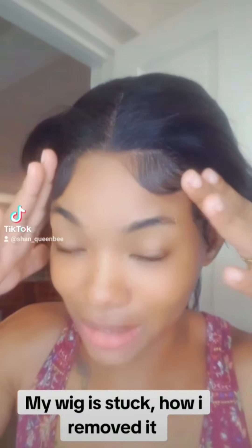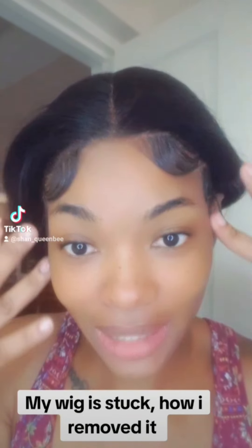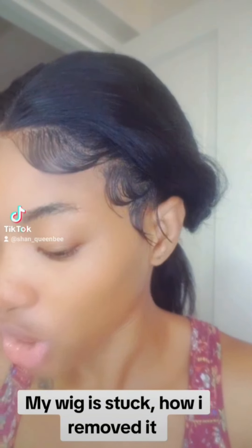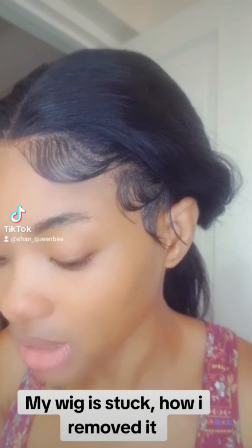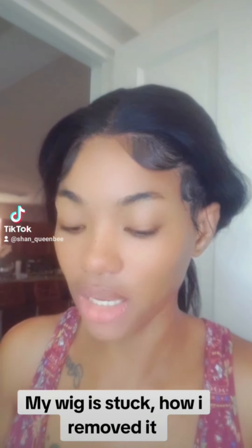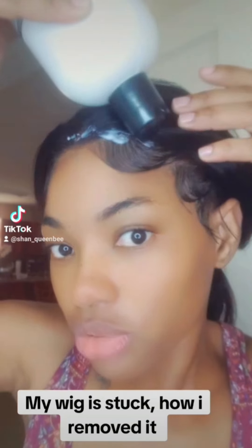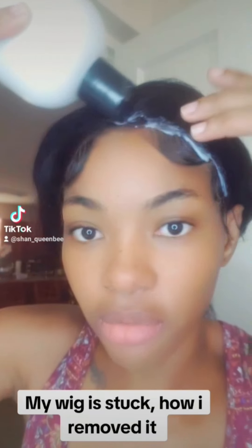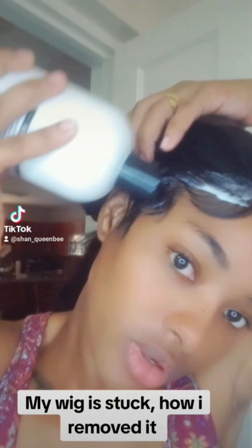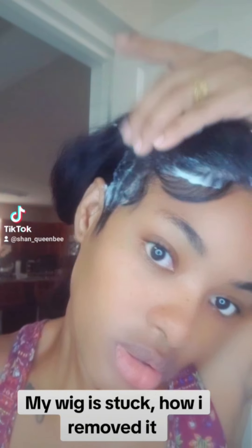Yes, I have more wigs but this is my favorite — I ventilated this myself, so I am actually proud to wear what I made more than once. I'm going to use my conditioner to remove the wig. After I go through the process of removing the glue from the wig, I will be coming back again with another video to show you guys how I remove the glue from the lace on the wig.